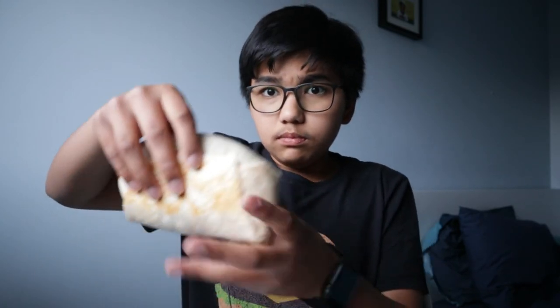Now let's test out the burrito. This is the regular size and it's pretty big — around the size of my hand, which is actually pretty big. Let's dig in.